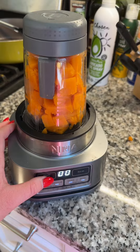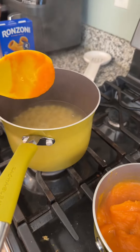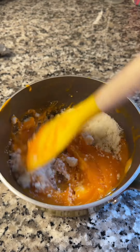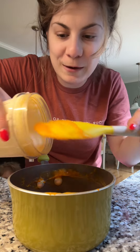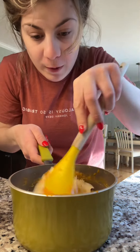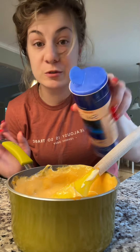My fancy hand mixer broke, so we got to go old school. I added my butternut squash to the blender, then added a little bit of pasta water into the blended butternut squash just to make it a little bit looser. I added some Romano cheese, then blended some cottage cheese in the blender and stirred that in. For seasonings, I'm going to stick with some salt and pepper.